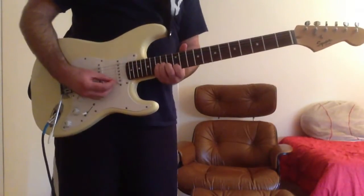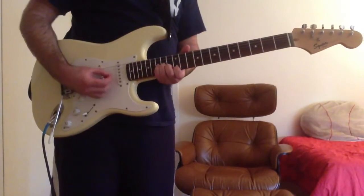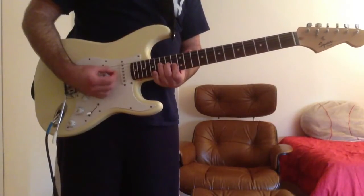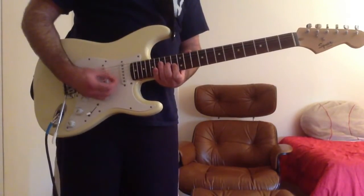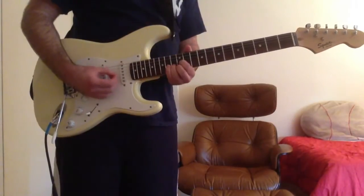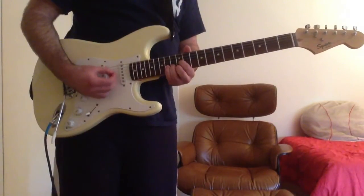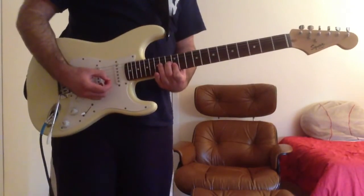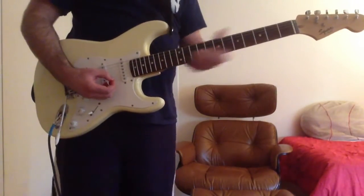Then next you have the chorus, which is this. It's four chords.